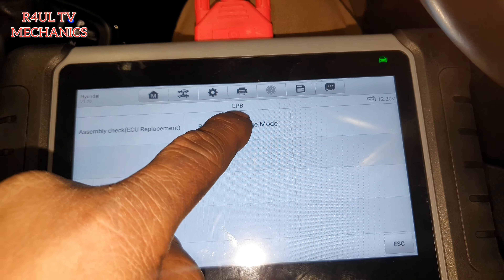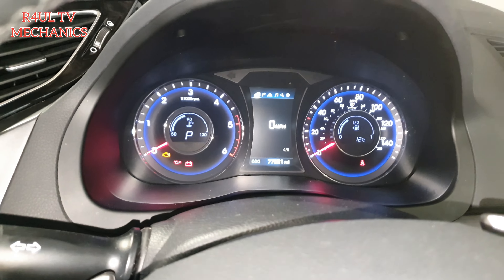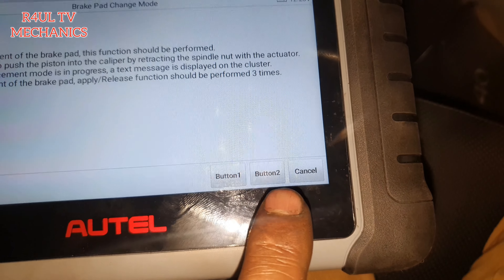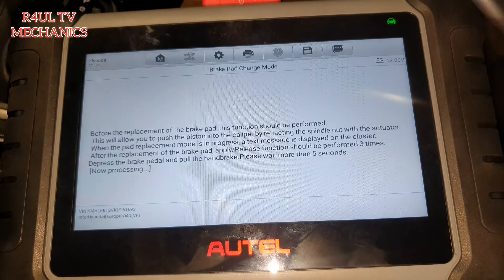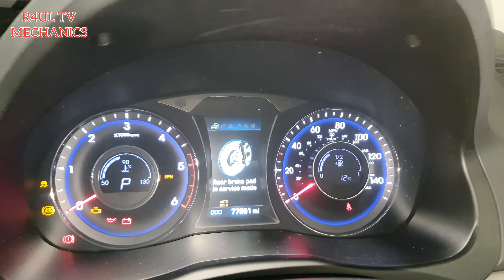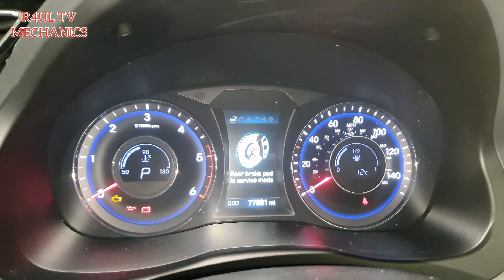Hit Electric Parking Brake, then hit Brake Pad Change Mode. It says engine off, ignition on — which I have. Button one is to apply, button two is to release, so we're going to hit button two. I can hear it winding in the background. That's it, all done — it says rear brake pad in service mode. Now it's exactly the same as doing a regular brake pad replacement.